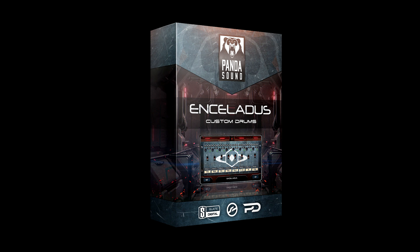So overall, Panda Sound have made another drum kit that would kick ass for any type of metal, in my opinion. Go check it out.